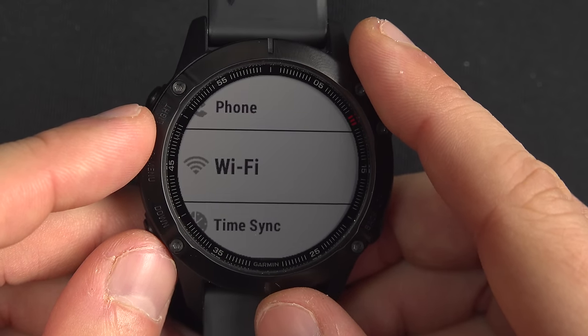On the activity page I can see my elevation, distance, moving speed, heart rate, and the timer since the beginning of the activity. Using the up and down buttons I can navigate through pages to get even more information, including a map at the end. You can personalize all that information as you wish.